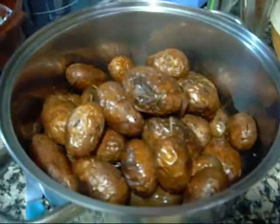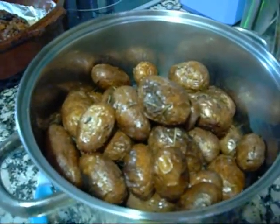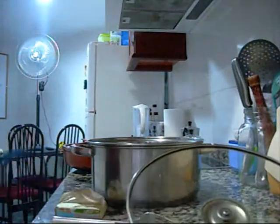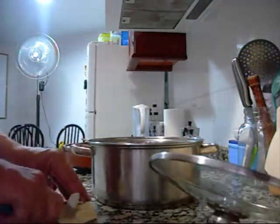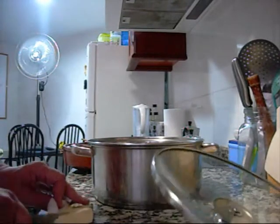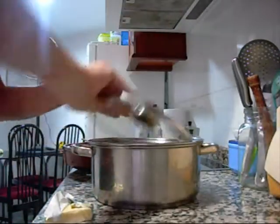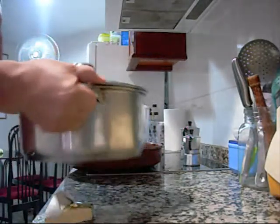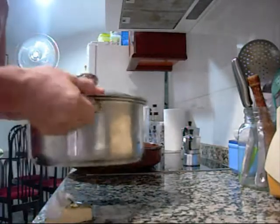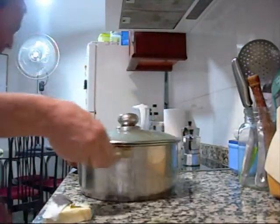I take the potatoes out of the big roasting pan and put them in a smaller baking dish. I'm going to toss those with a little bit of butter and put them back in the oven for just a couple of minutes. I'm doing a good shake, knocking some off, opening them up, and breaking the skin before putting them back in the oven.